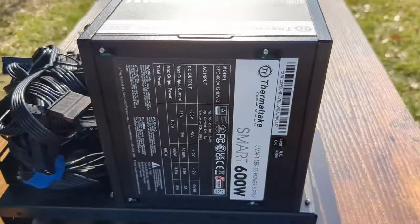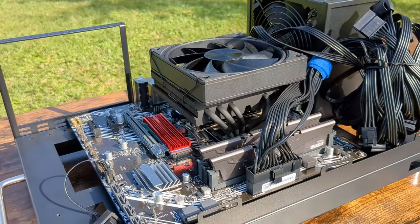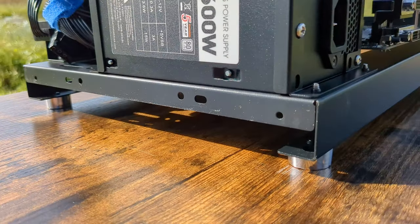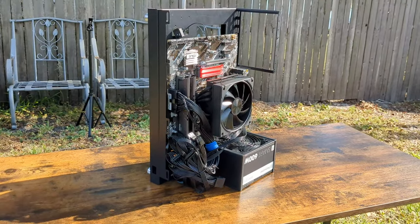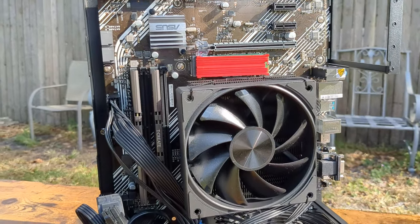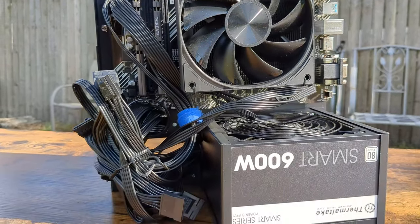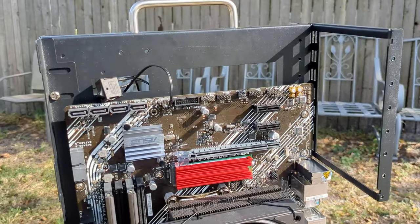It has a nice power supply frame, a spot for SSDs, and can handle three 120mm fans. For horizontal presentation it has four foot pegs, and for vertical it lays flat on the power supply cage. It can handle micro boards all the way up to full ATX, and mounting multiple GPUs should be straightforward with size support up to 256mm in length.